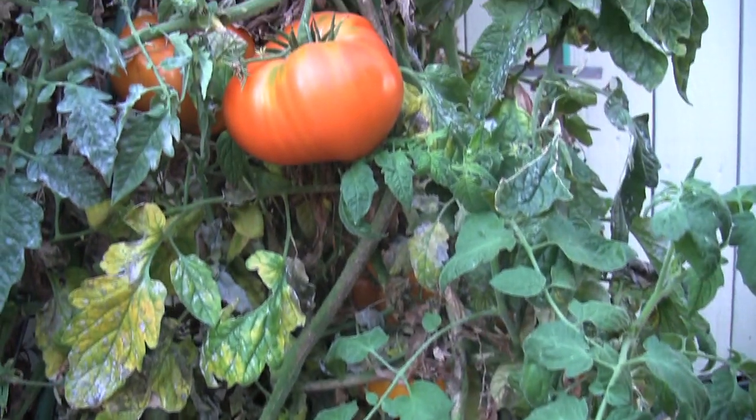I noticed you've got the heirloom tomatoes. Your personal choice — why do you like the heirloom better than the hybrid? I like the naturalness of them. They're more flavorful and they're usually soft and not grown for commercial shipping, so they're not firm and hard. More of a delicate tomato. Yes.